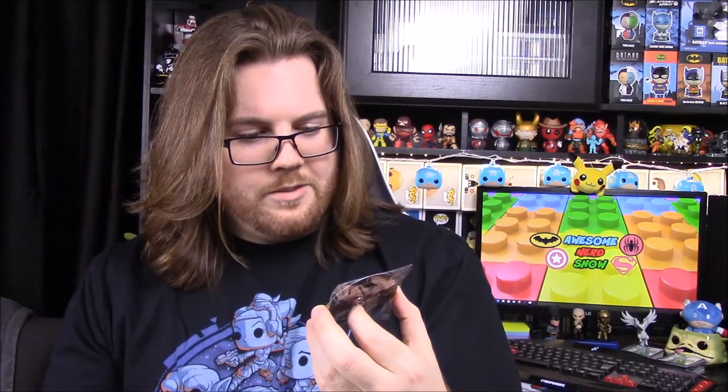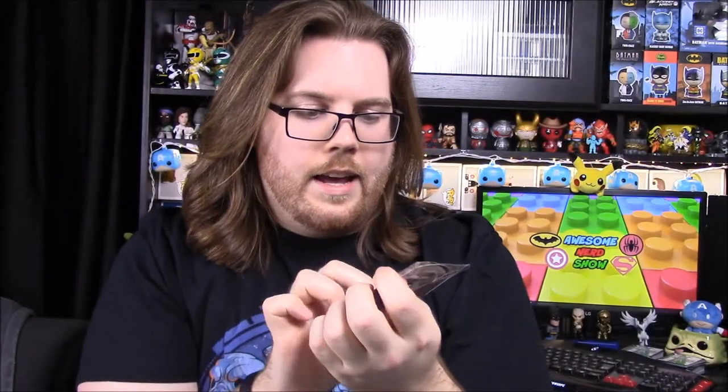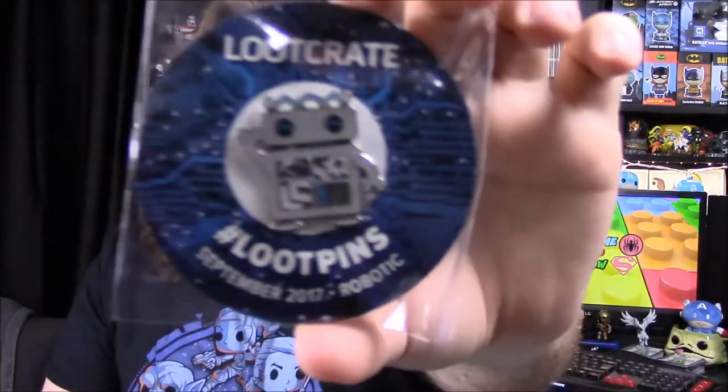So if you're a fan of Star Trek you can get that crate. Then it looks like the last thing out of here is our pin for the month, which looks really cool. It's September 2017 and the theme is Robotic — I had no clue about that. We have a little robot called Loot Bot. It has the LC Loot Crate logo, a little pedometer, some gears, and some frequency things. And then the box turns into a cereal box — it's Cog Krispies, fortified with essential elements and alloys for extra processing power, for silicon-based constructs. Exclusive mystery item inside.